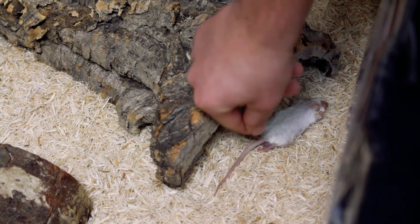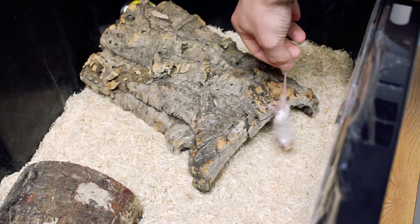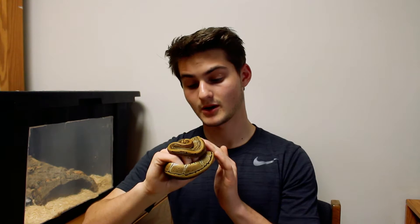When she wouldn't take it while I was dangling the mouse in front of her, I left it in overnight, but she still wouldn't take it. I'm just going to keep trying and hope for the best. Thank you guys for watching — my last video is all about snakes, there's a link in the description, go check it out and I'll see you later.